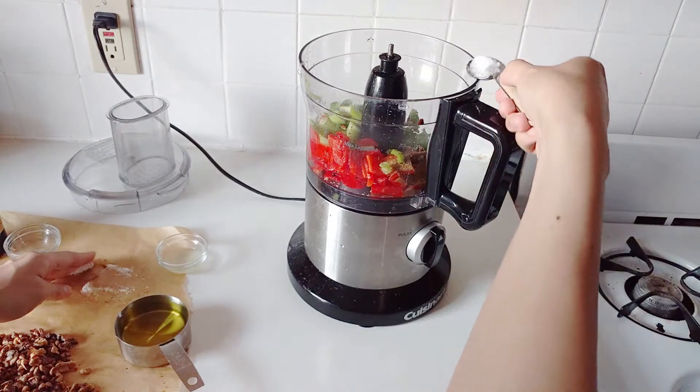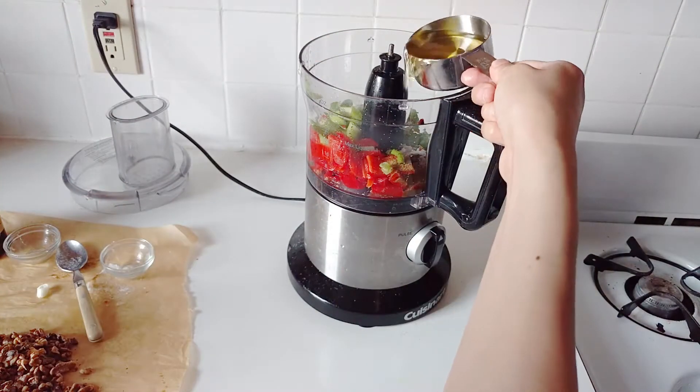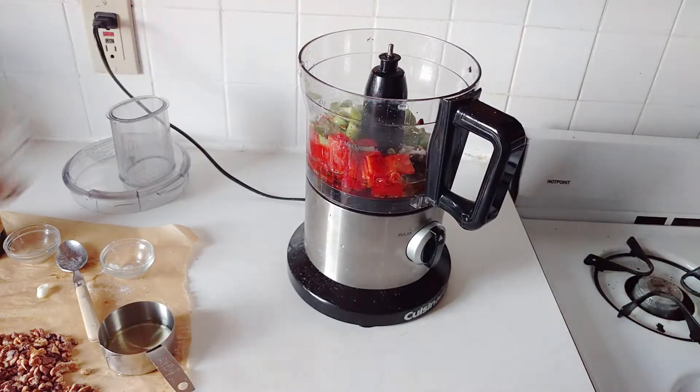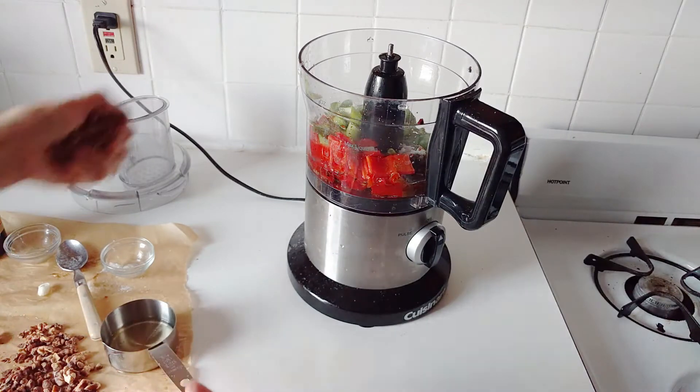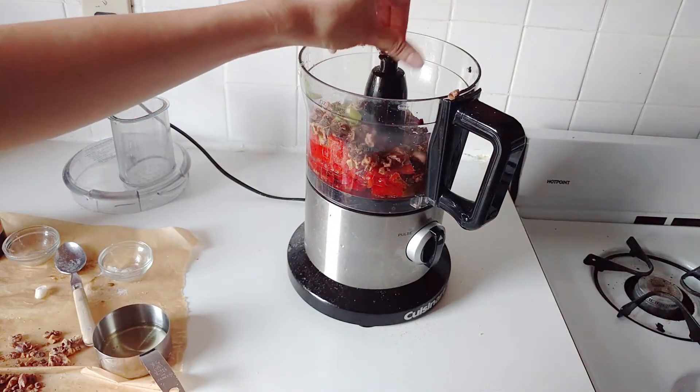You have a teaspoon of cumin, a teaspoon or so of salt to taste — you can adjust that later — a teaspoon of lemon juice, and then finally about five tablespoons of olive oil, and then also a little bit of Aleppo pepper, that's just to taste. You can use red chili flakes as well.